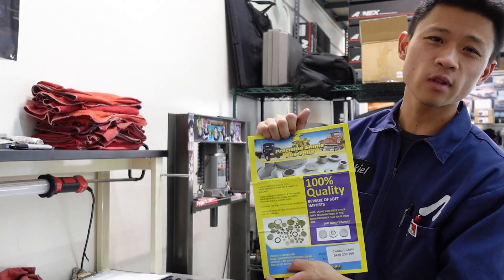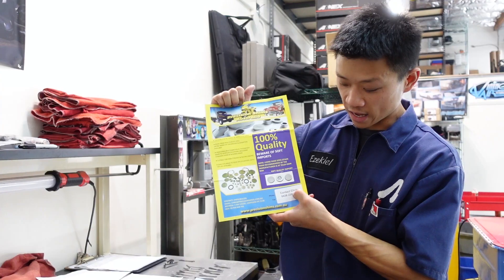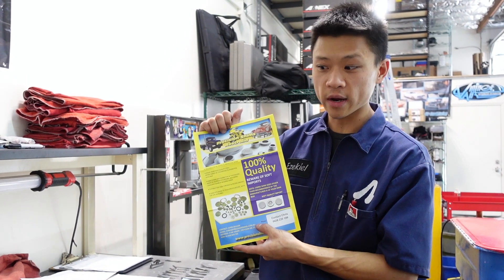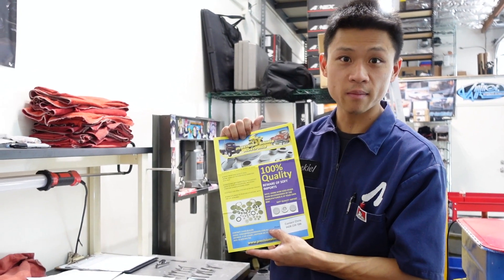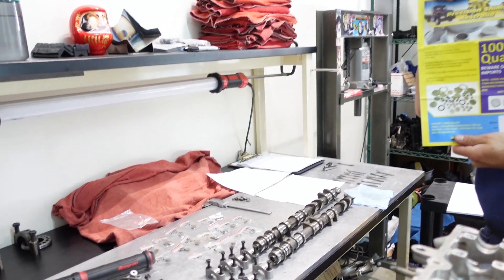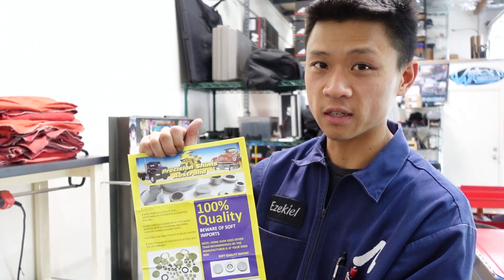After digging through the depths of Google, I found people were using Precision Shims of Australia. Contact Chris — prompt response, communication was great. I rushed them in because COVID shipping has been a nightmare for Australian Post. The baggies are well-labeled. Precision Shims of Australia if you want some BEAMS valve shims.